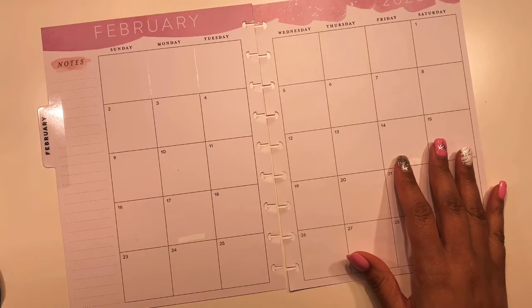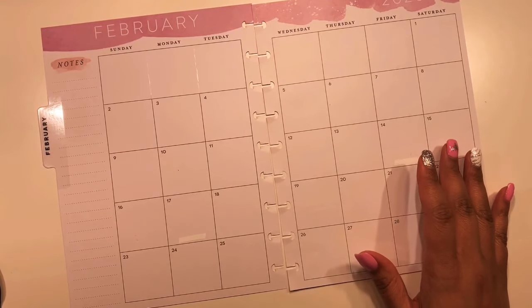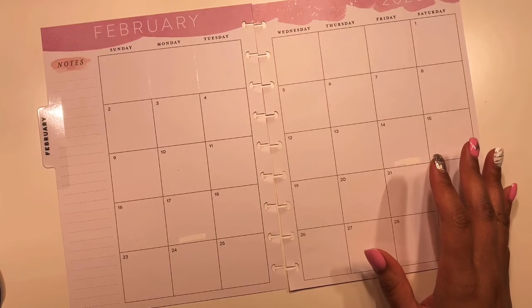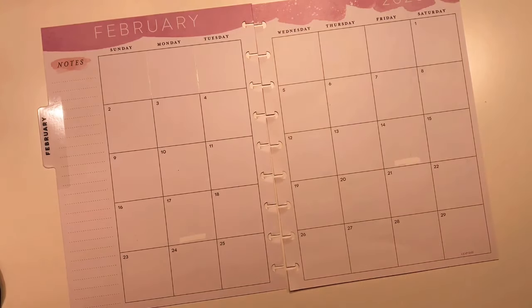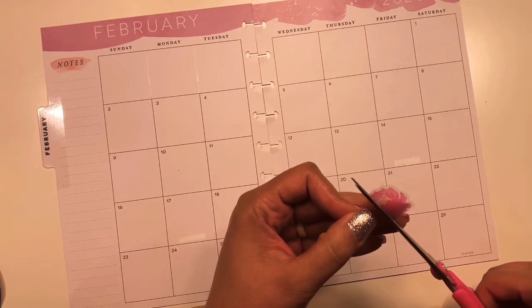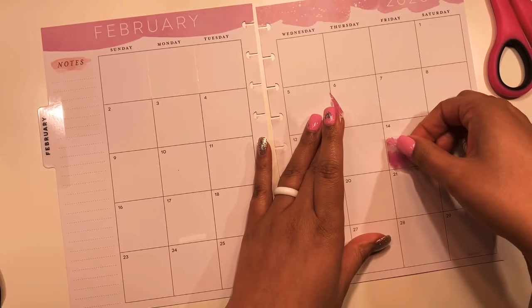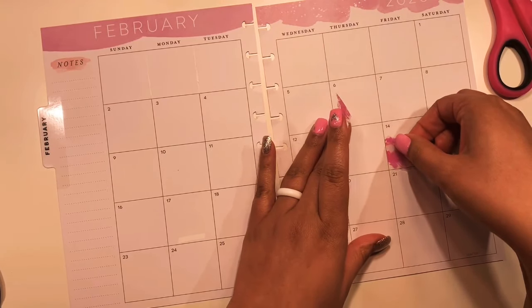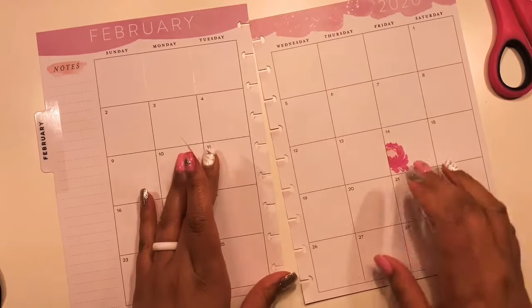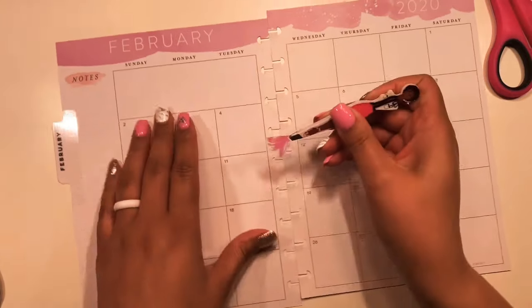I was going to put the quote down and then add a floral or something next to it. I think we'll go ahead and do a few flowers - I want to cut it like that and go ahead and put it in there. Then I will put the other one over here.